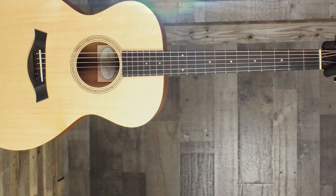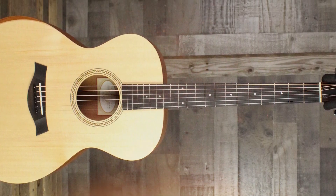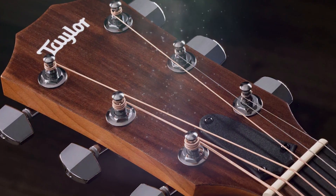This guitar is perfect for any situation, whether you're playing on stage or hanging out at home. If quality that won't break the bank is desired, this excellent instrument won't disappoint.